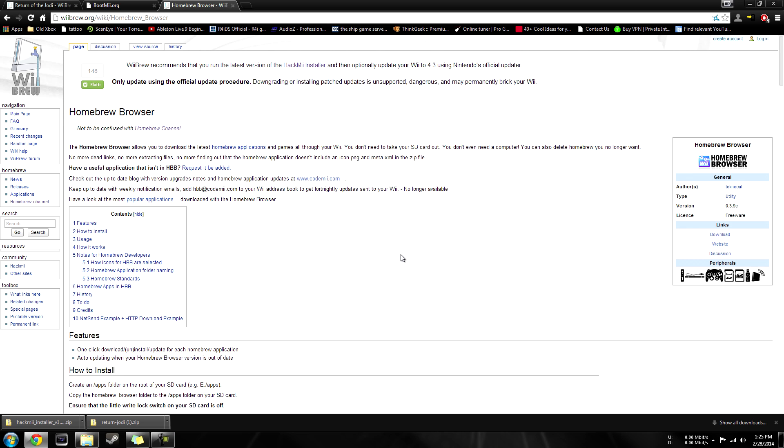The last option here is optional — this is the Homebrew Browser. What this is going to do is allow you to download Homebrew straight to your Wii, instead of going to WiiBrew or any other Wii Homebrew application site and having to actually find it. You can get all your Homebrew downloaded straight to your Wii, which is pretty cool. This is a simple download and you're going to put it in the apps folder. All right, now that you have all your files on there, go ahead and take your SD card out and head over to your Wii U.